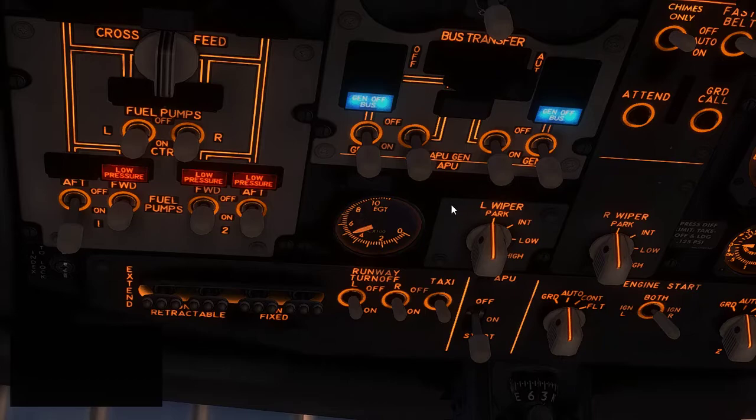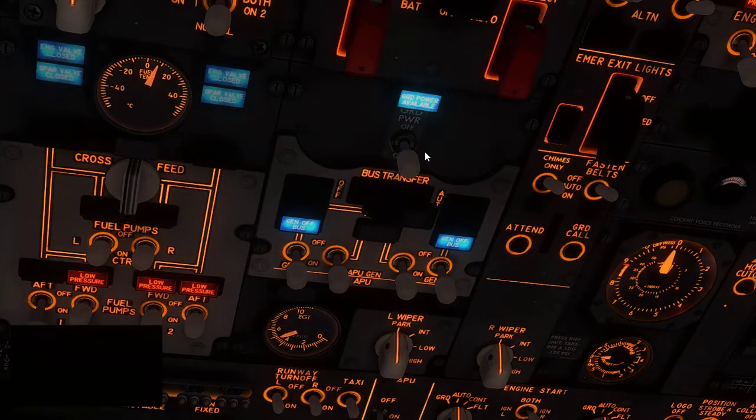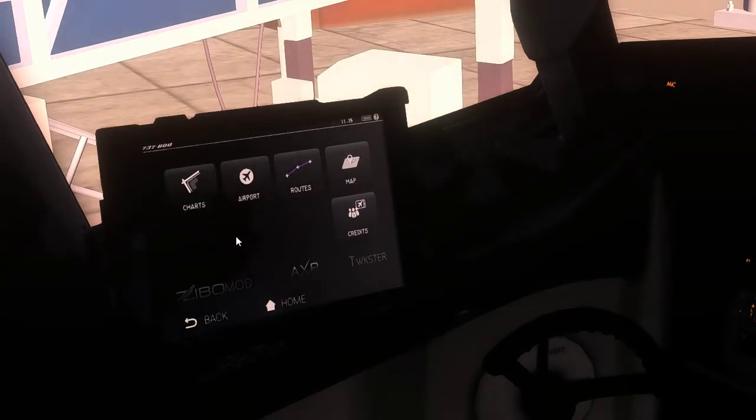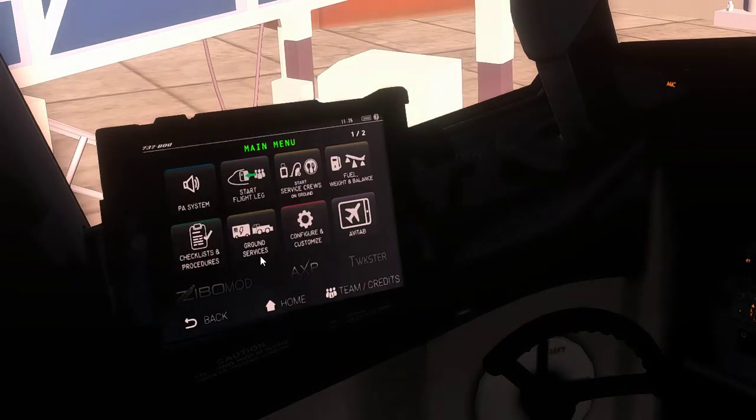We're now running off APU power, not ground power. If you had a GPU connected, you can go ahead and disconnect it now since we no longer need it.